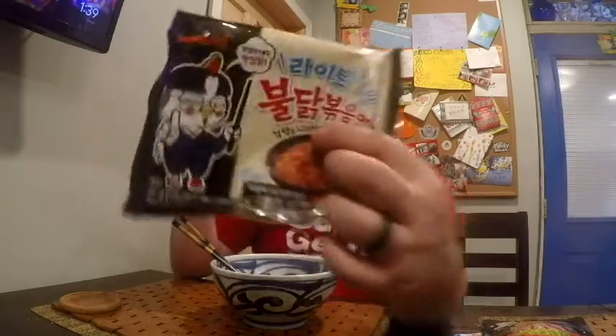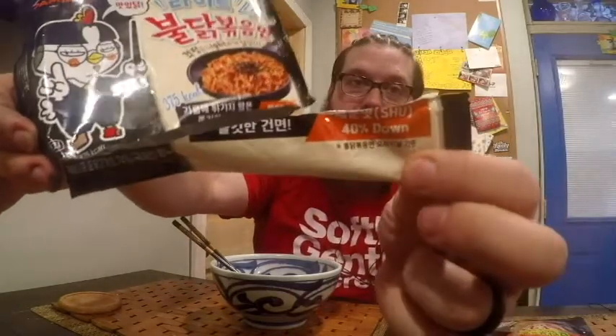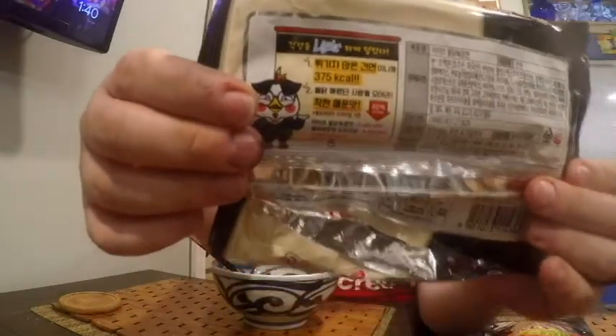Now this one — I don't know if you can see the word here — right there in English it says 'light.' It says 375 kcal, and those are the same as regular calories we use here in the United States. It also says 40% down SHU. SHU is a Scoville heat unit, and on the back it also says 40% down at 2,600 SHU. The original Boldak Bokumyan has 4,404 SHU, so this is 40% less heat, and also light in calories.